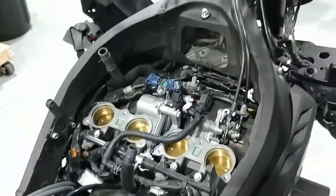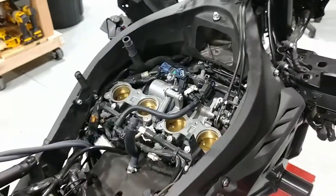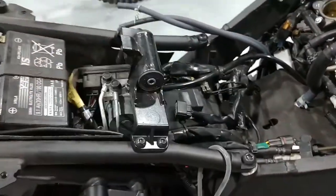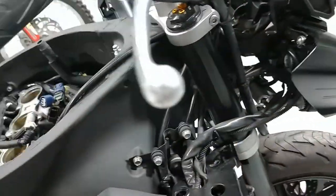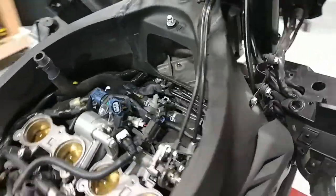I wanted to take some time and show you guys what you're going to be working with. Obviously this bike has had all the bodywork taken off — you're going to need to get it down to this state. Fuel tank, scoops, airbox — it all needs to come off. You're also going to see that we have some other stuff off the bike: our tail section and some pieces of the headlight area. We're just doing some other work.